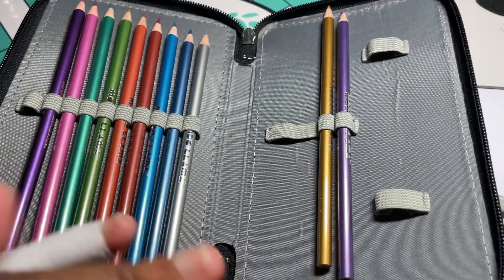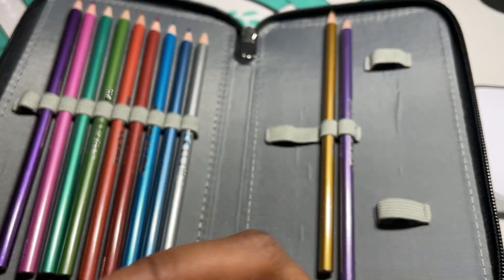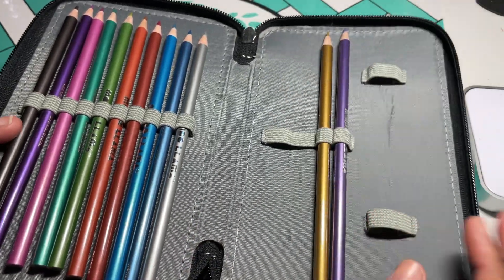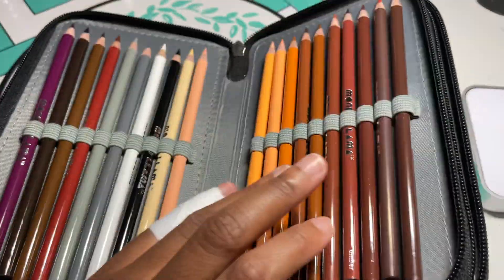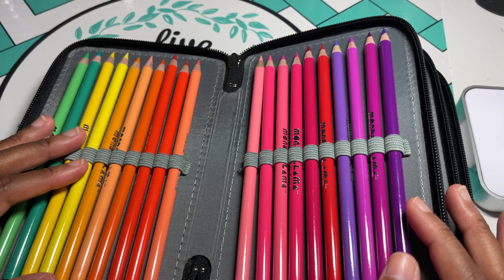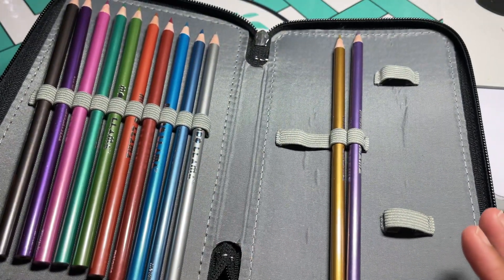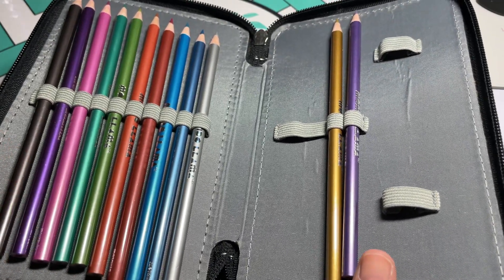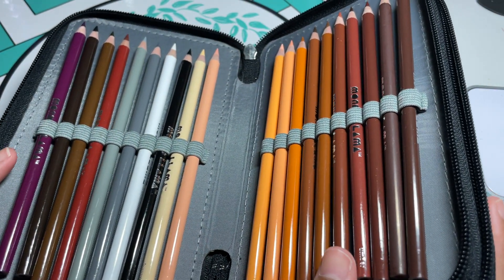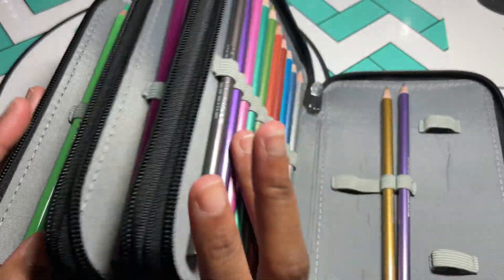Here's my thing — the regular set does not have names on them, the Hues of You have names, and the metallics — you're going to get a kick out of this — they all just say 'metallic,' not metallic black or metallic silver or metallic purple, just 'metallic.' That was kind of annoying. Also, if you're buying the 72 set, do not buy the separate metallic and Hues of You sets because they're already included in the 72 set.